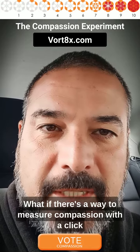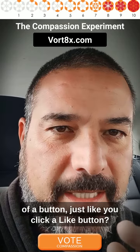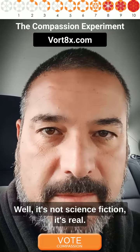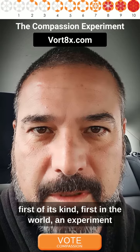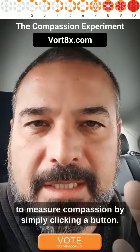Compassion. What if there's a way to measure compassion with a click of a button, just like you click a like button? Well, it's not science fiction — it's real. This is Eddie, and I invite you to the very first of its kind, first in the world, an experiment to measure compassion by simply clicking a button.